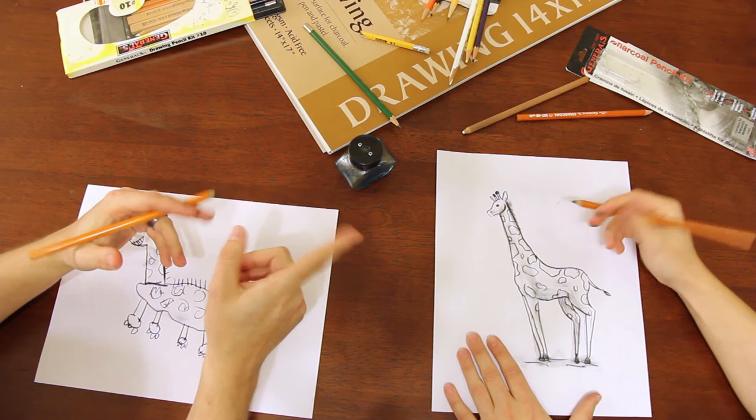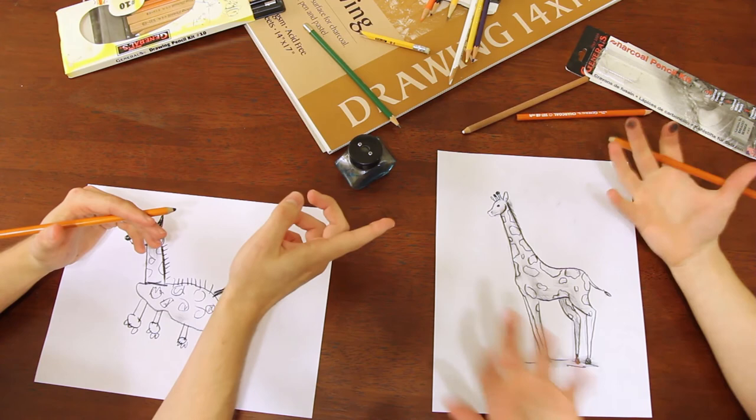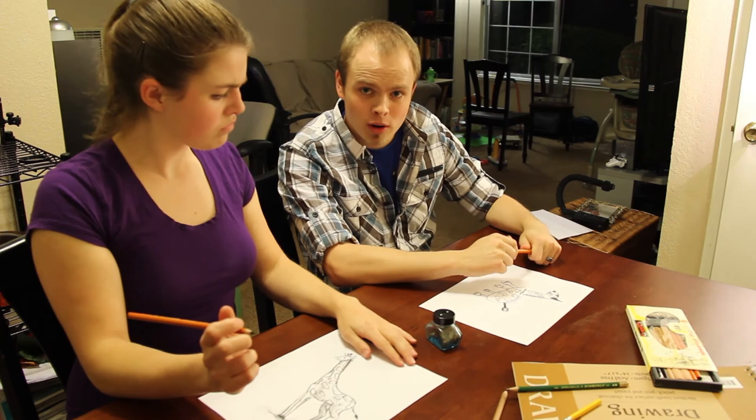Looks like we're done. Let's go ahead and take a — what, what is all that? What, what are those? It looks like antler ears. What? You didn't even follow anything I said, did you? And that's how you draw a giraffe. Remember, always listen to your instructor. Like and subscribe to our videos. If you want to see me how to do something, leave it in the comments below. See you next time.